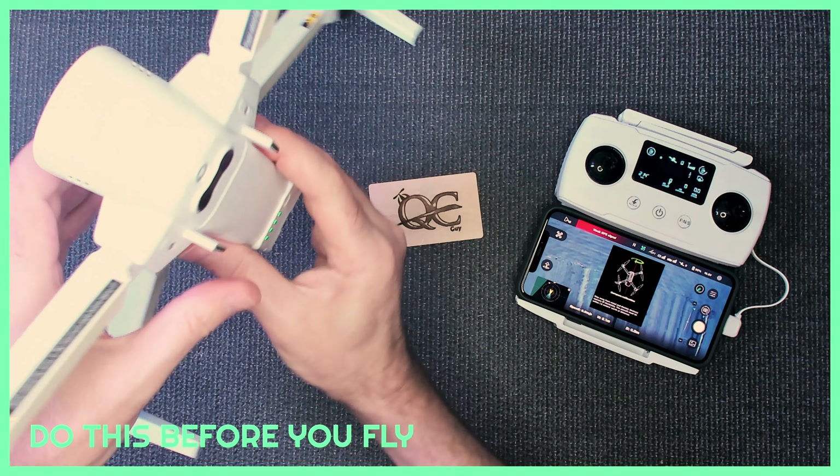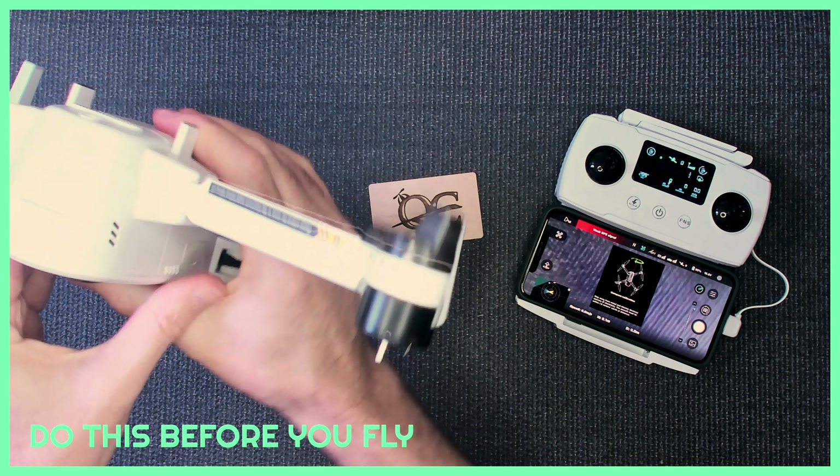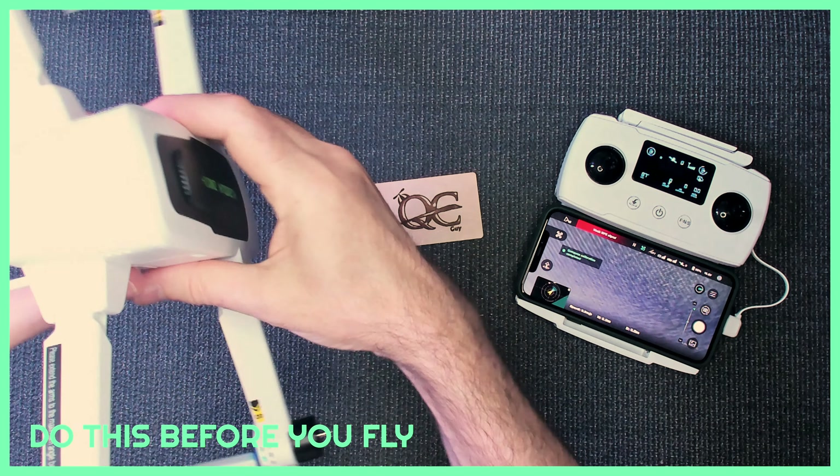Turn it nice and vertical, nice and steady, and you're done.